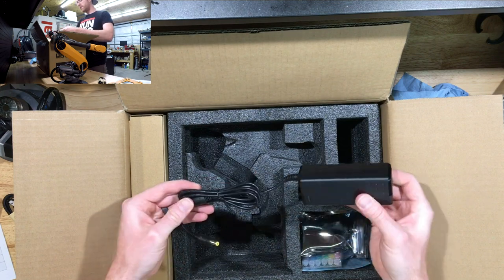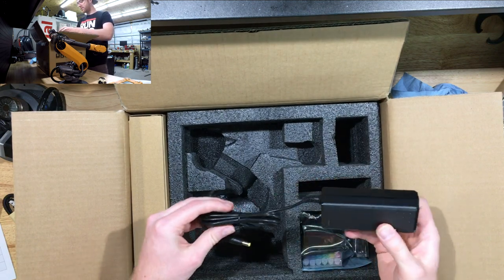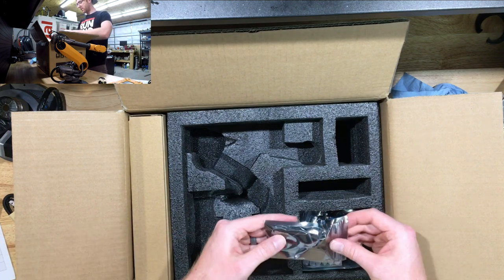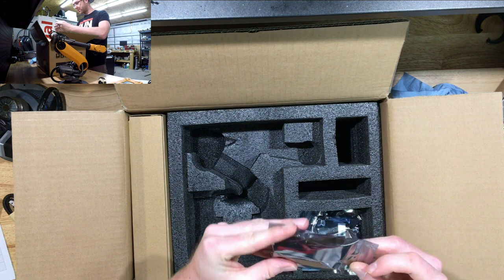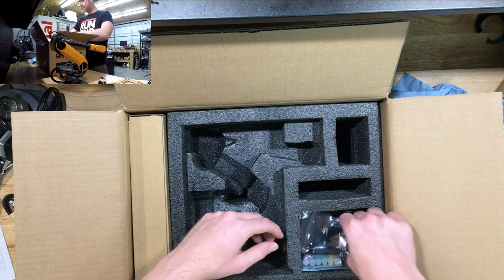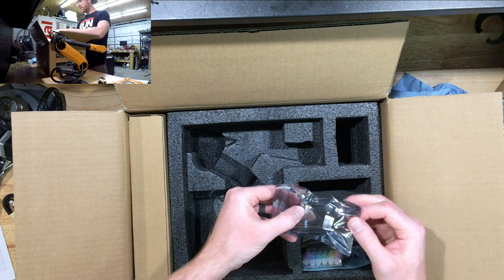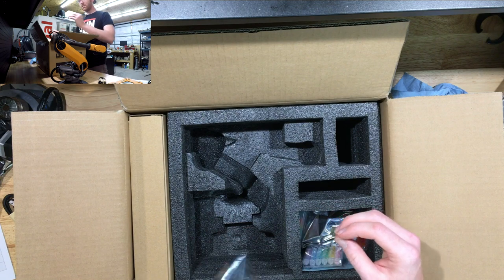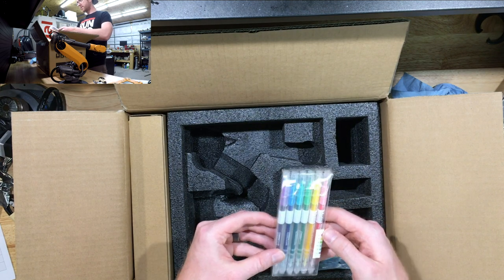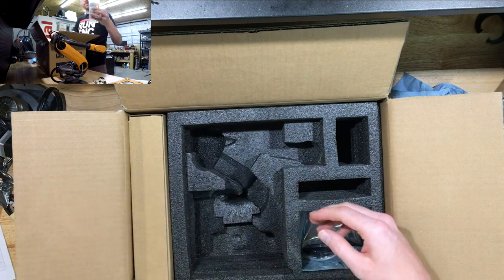Looks like we got the power supply — at least one end of it. Then we've got ribbon cables. Here's the pen holder — looks like just two thumb screws to hold a pen in there. And a stretch goal — we got the watercolor pens! They look cute.